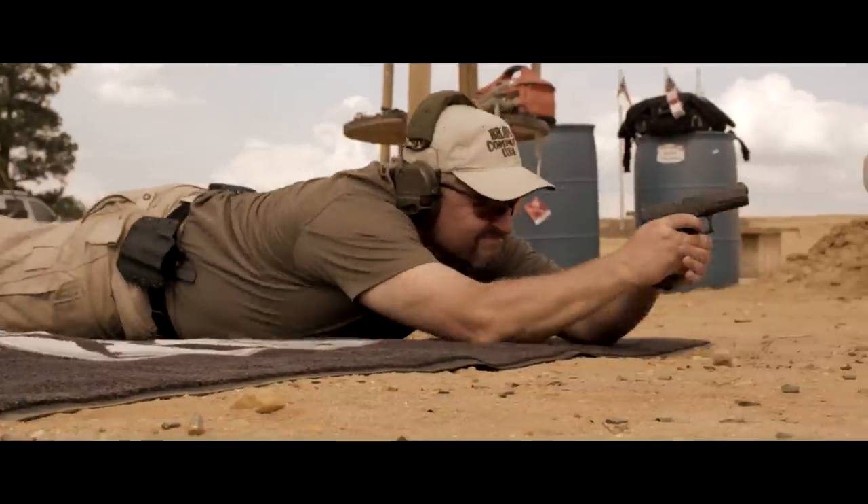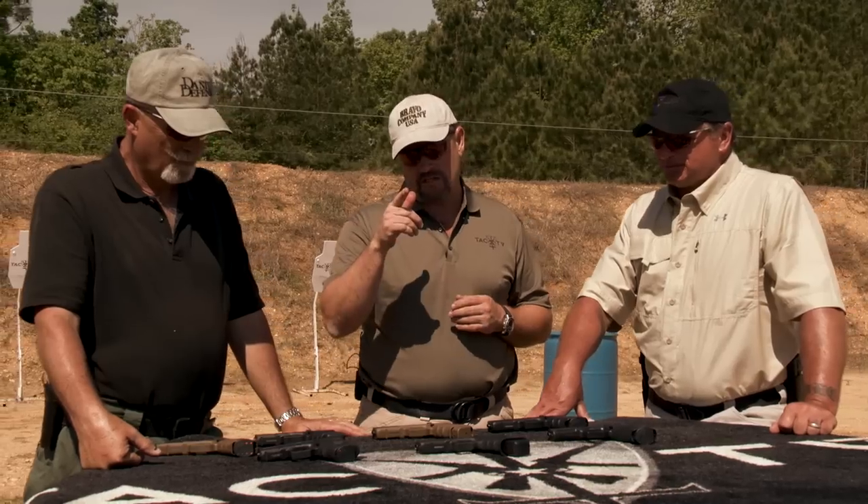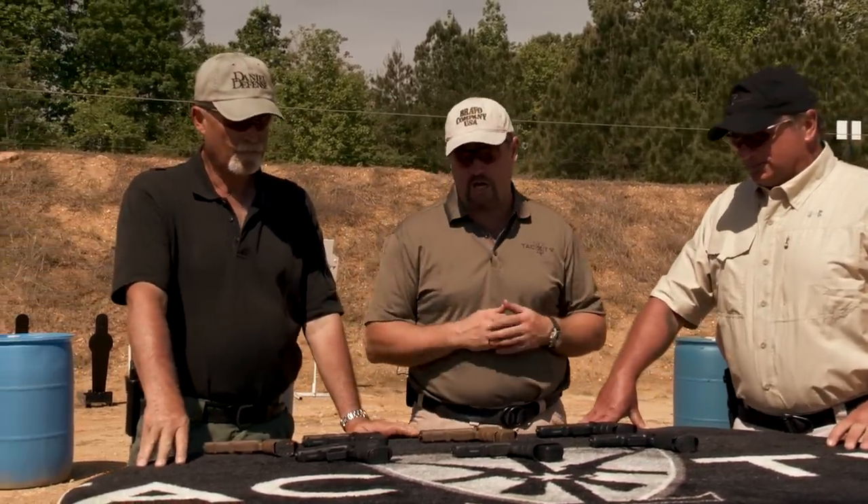They're both great guns with excellent track records. We hope you got something out of this — we put it together to pass on the lessons learned from running these guns with some of our own personal Glocks.